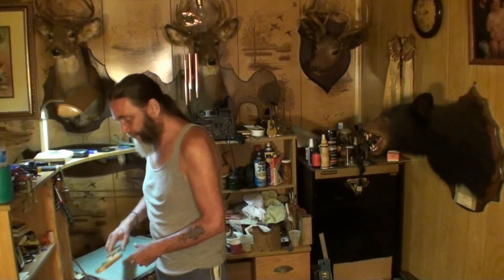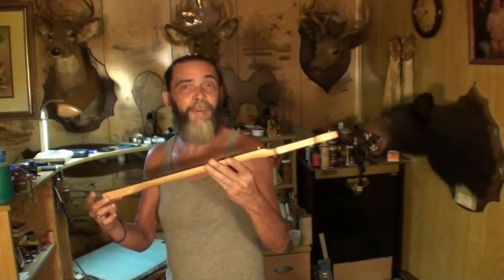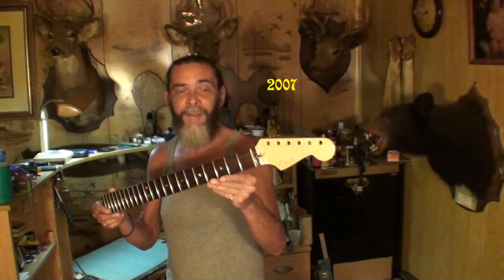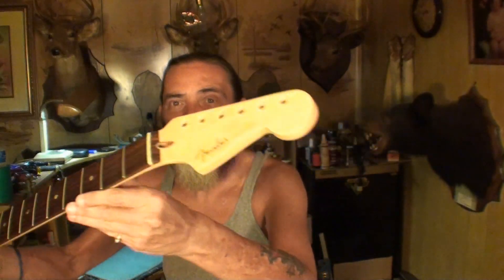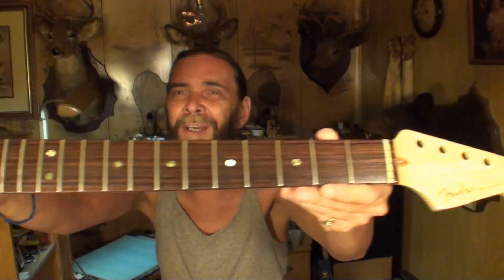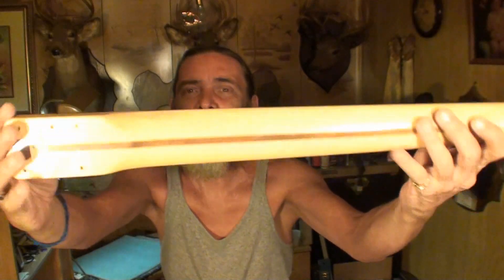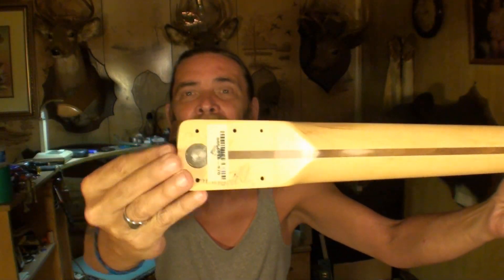Today I thought we would — if you watched the last video, you saw this Fender Stratocaster neck from 2000. It's a Fender Stratocaster. I'll hold it up where you can see it a little bit better. It's a beautiful neck, man. Just absolutely gorgeous wood. Gorgeous neck. Everything about it is just superb.